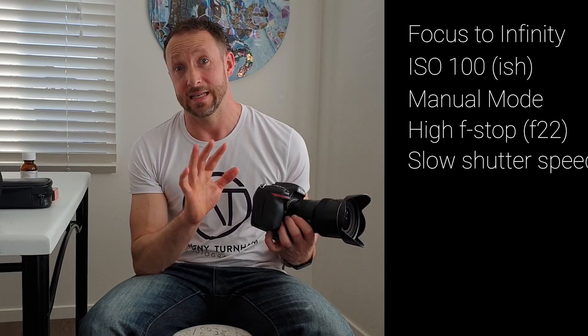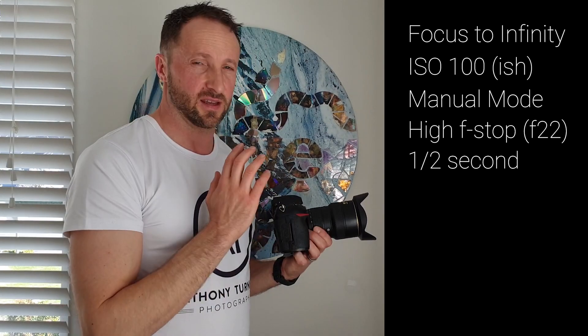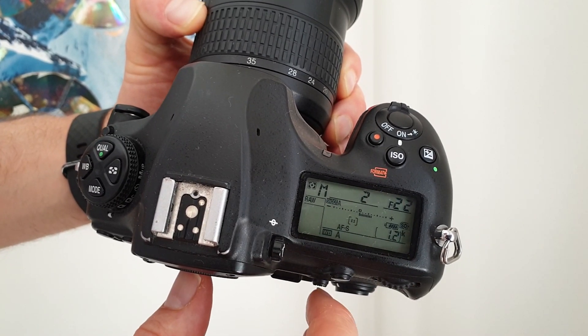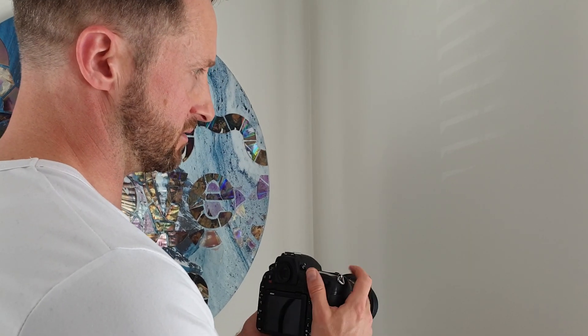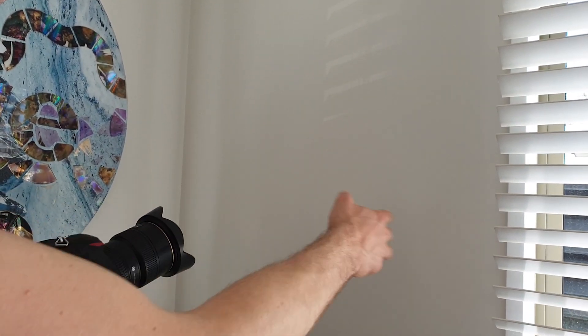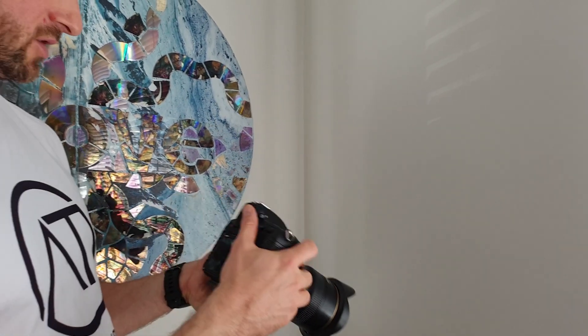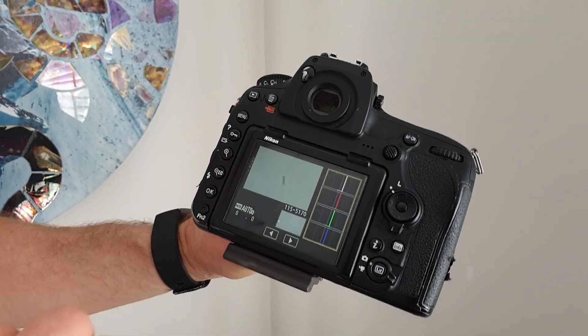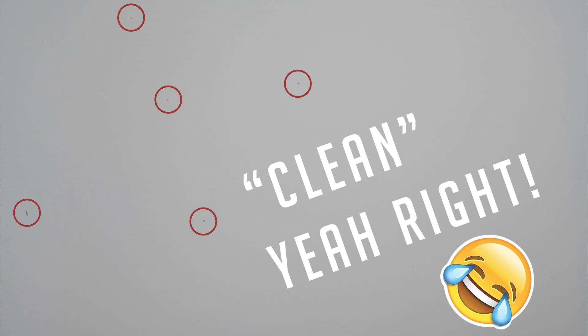Next, find a clear wall to photograph against. I'm putting my camera at 16mm, focused to infinity, and the camera's meter says I need half a second. So my settings are f22, ISO 100, half a second. When I take the photo I'm just moving the camera around so any light spots on the wall blur out, giving a nicely evenly exposed photograph. Looking at the result, you can see I've actually got quite a large dust smear on my sensor — other than that it's pretty clean, but we want to get rid of that.